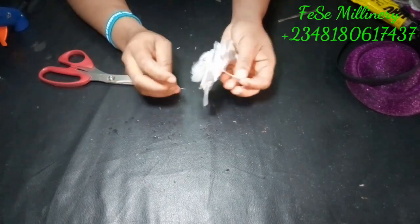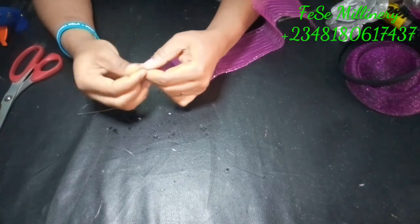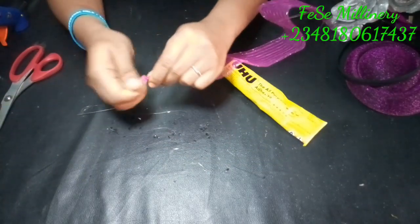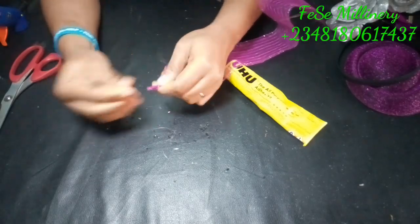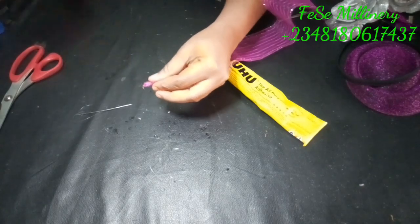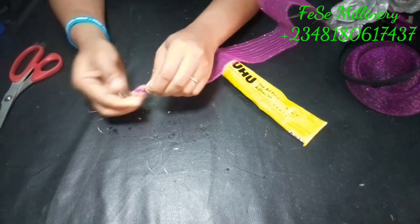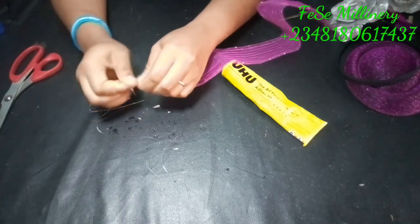You can see how full and big the rose is now compared to what it used to be. Now, for the crinoline — oftentimes you see people just tie it up with thread and later on it gets loose. But this is a very good way of securing the tips of your crinoline without issues and without it loosening in future, because this is a permanent stitch or permanent sticking — whichever one it is. This is tip number three.